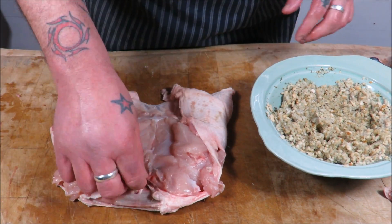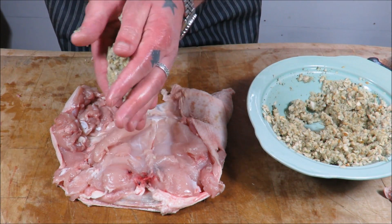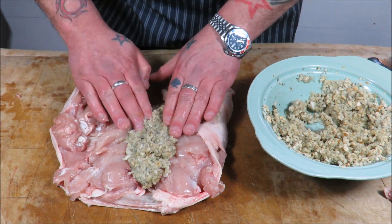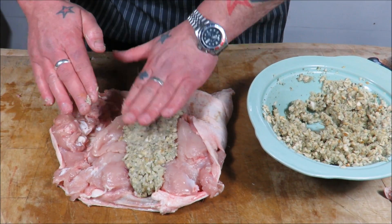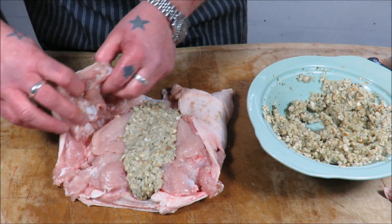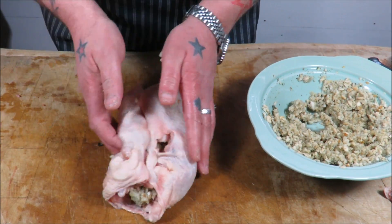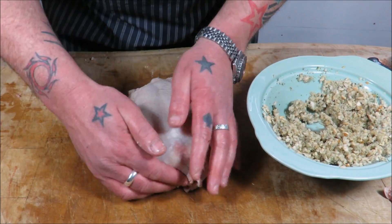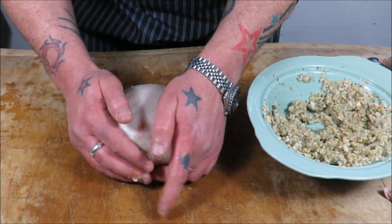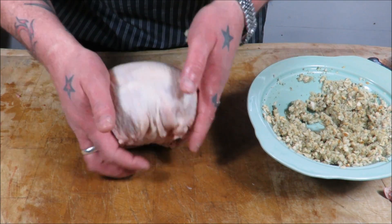Right, let's stuff these birds. Just some shop-bought sage and onion stuffing — get our chicken nicely boned out. A decent hand-size amount, mould it, and I'm just going to put it straight down the middle. A decent sized lump, and then I'm going to fold in all the sides. I'm going to tie this like a cushion — make sure it's sealed underneath.